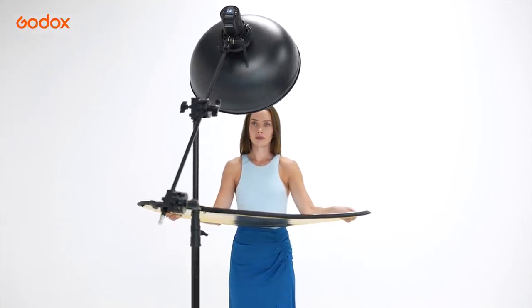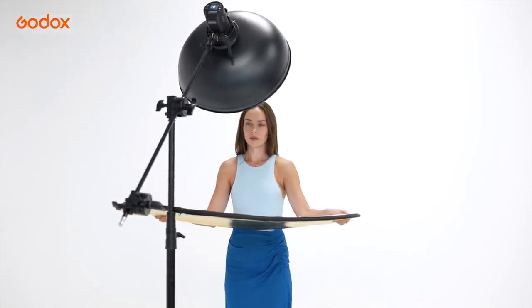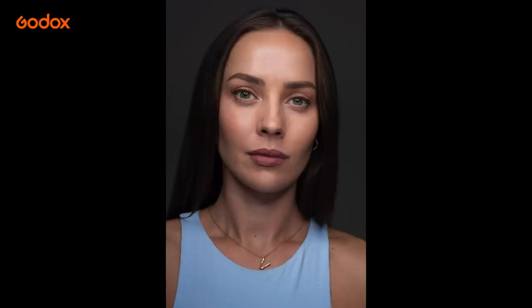If you think the shadow is too deep for your taste, add a reflector to lift the shadows. Notice that in a one-light setup, the light starts to fall off from the chest downward.